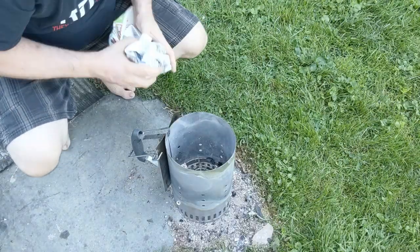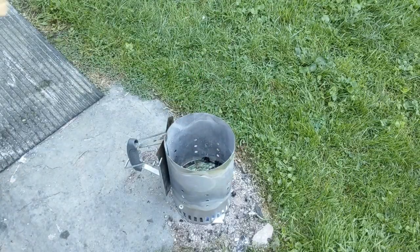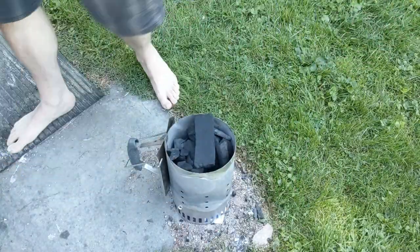With a half an hour to go, get your charcoal chimney started. We're going to cook right on top of this, so we don't need the rest of the grill — just one rack.